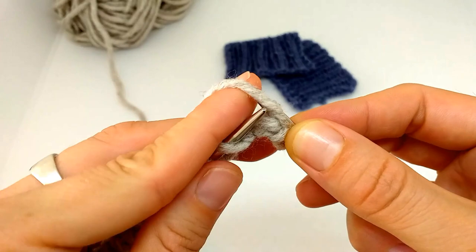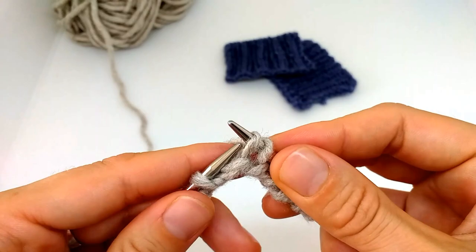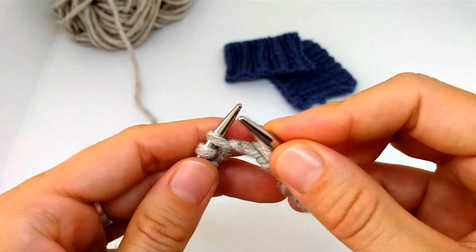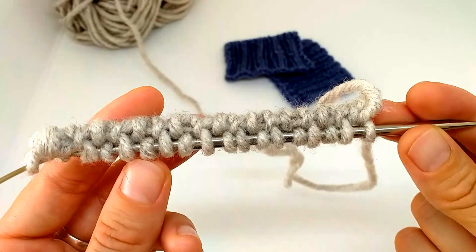Again: purl stitches we slip purlwise with yarn in front; knit stitches we knit. We work like this until the end of the row. After the tail cast on and these two setup rows — slipping purl stitches with yarn in front and knitting the knit stitches, two rows on each side — we have a very nice cast on edge.